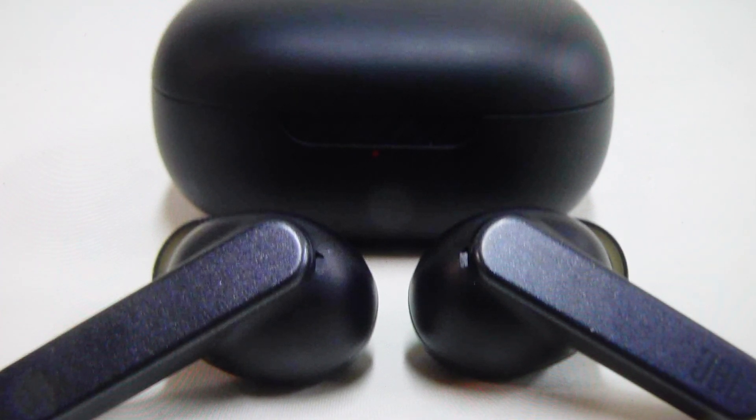Hey everybody, this is a real quick video in case you have JBL Live Pro Plus TWS True Wireless Bluetooth Earbuds and you need to do a hard reset to the factory default settings on them.